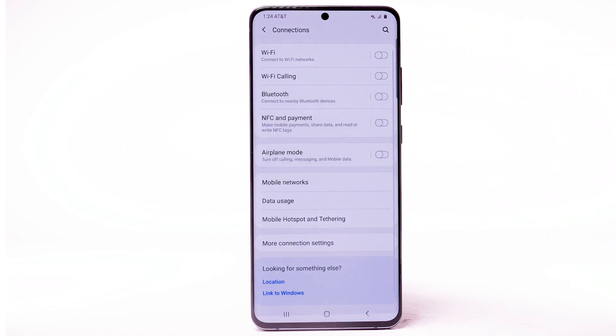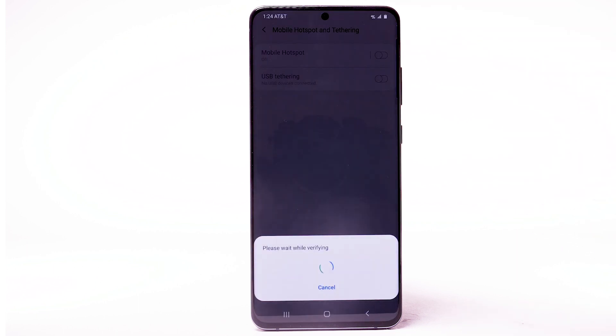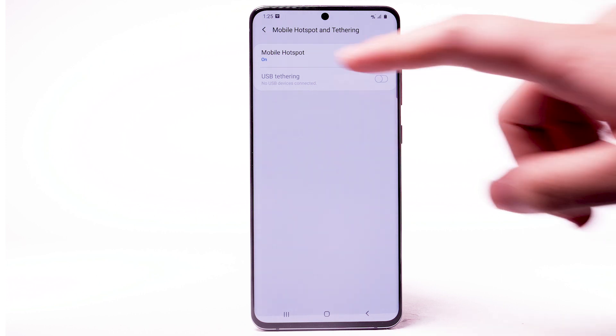Select Connections. Select Mobile Hotspot and Tethering. Select the Mobile Hotspot switch to turn it on. To change your mobile hotspot settings, such as the network name, password, or security, select Mobile Hotspot.